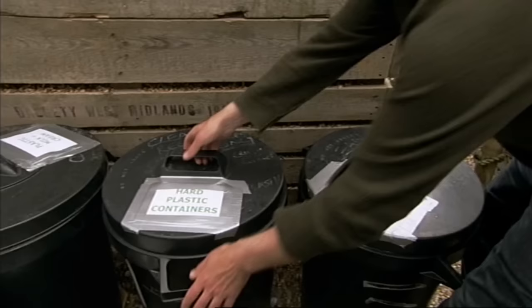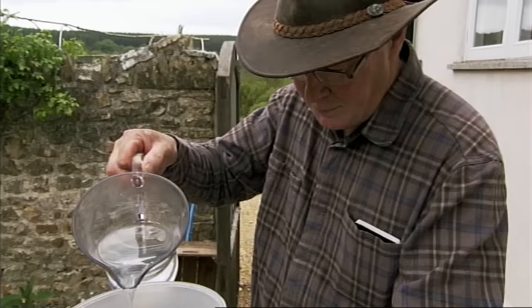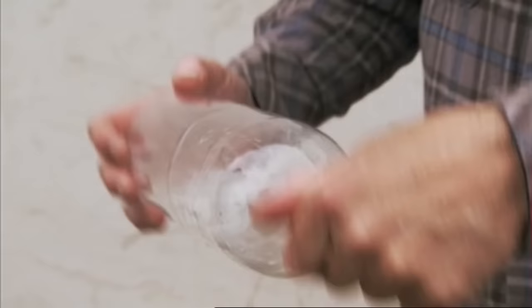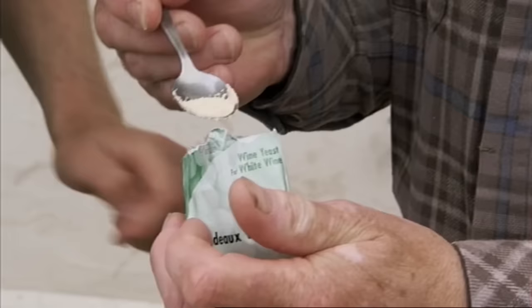You'll need to rustle up a few recycled bottles to hold the brew. Rinsing the bottles with sterilising solution will stop unwanted bacteria from spoiling the brew. Then add brewer's yeast — a Bordeaux white — a quarter teaspoon in the bottom of each one.